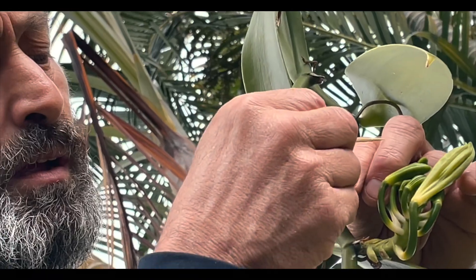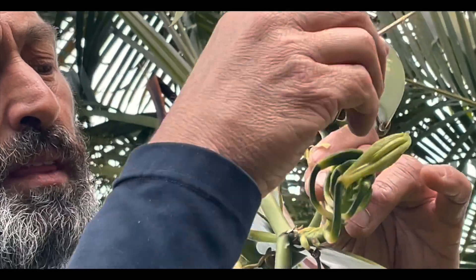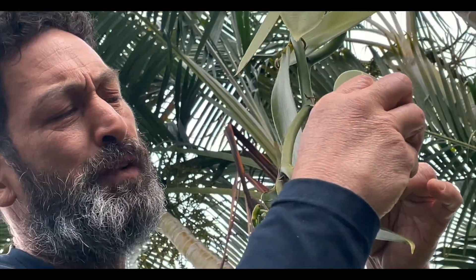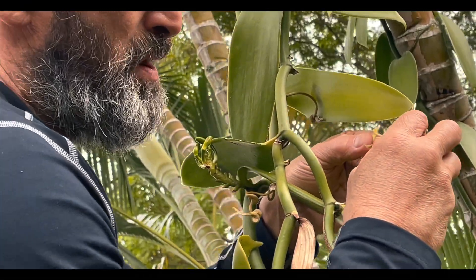See how I've just exposed the little pistil? I'll take that away, take that away — and there's the sex organ. Can you see it? I'm going to take this flap, go up underneath, and get this flap out of the way.